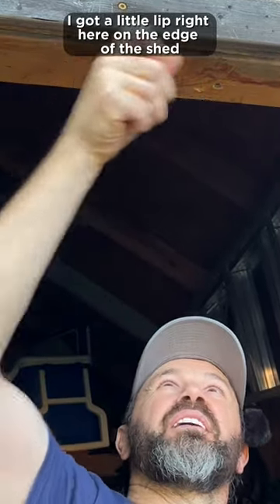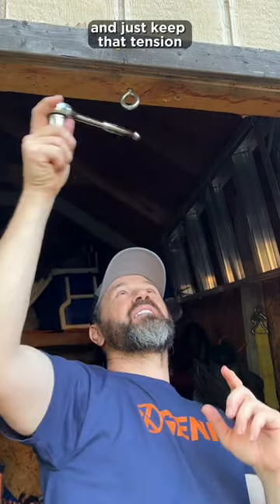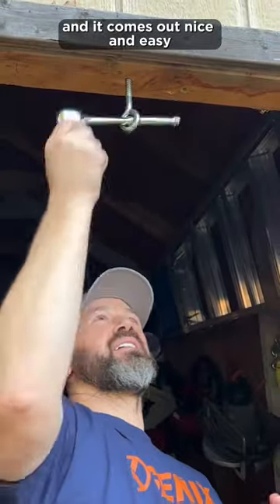I got a little lip right here on the edge of the shed and there you have it. And then to take it out, just do it in reverse and just keep that tension, otherwise it comes out about halfway — just keep the tension and it comes out nice and easy.